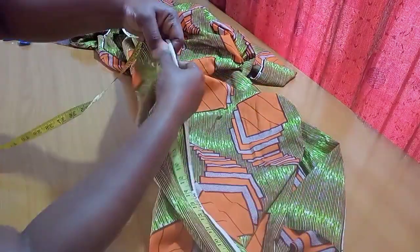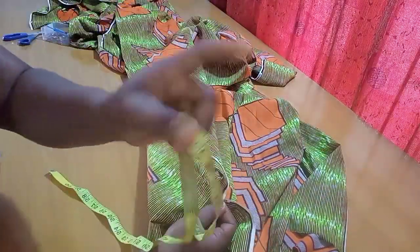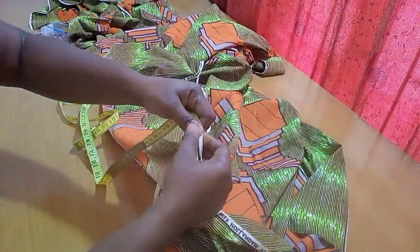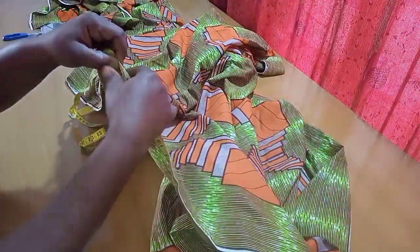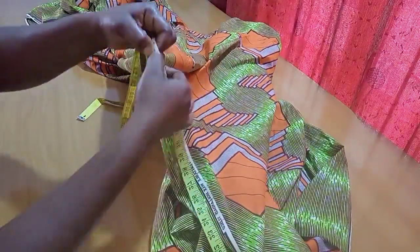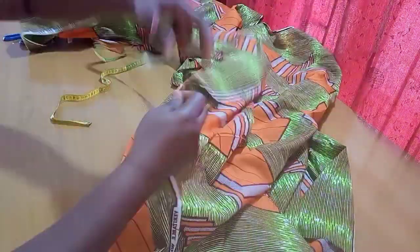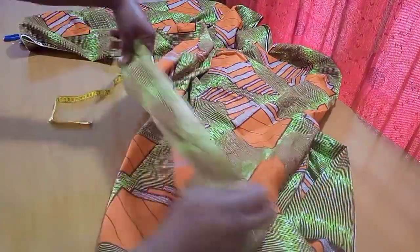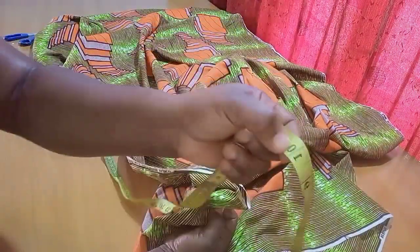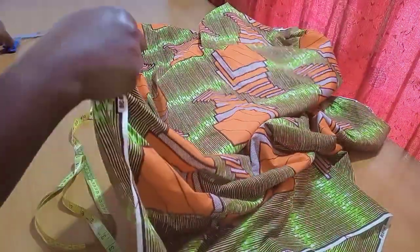Two yards is enough for this person for the first layer. For the second layer, I'm just going to add a little extra inches to make it wider, because the second layer is usually wider. You can see me taking the first yard — 36 inches — then the second, also 36 inches, making it two yards, then I'm doing an extra 10 inches. So the second layer is just wider by 10 inches.